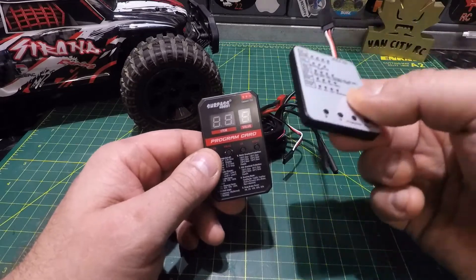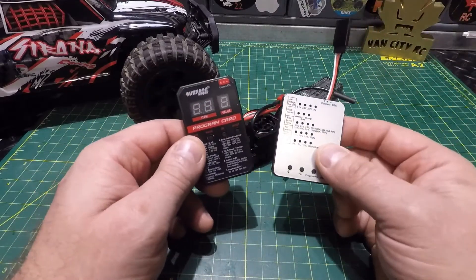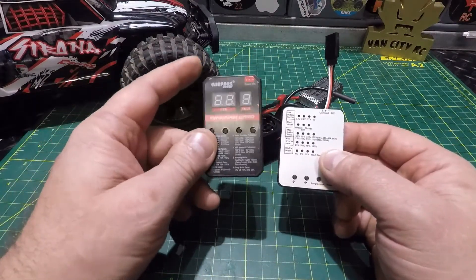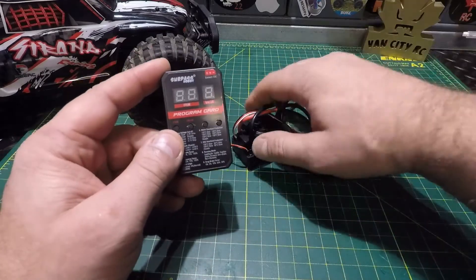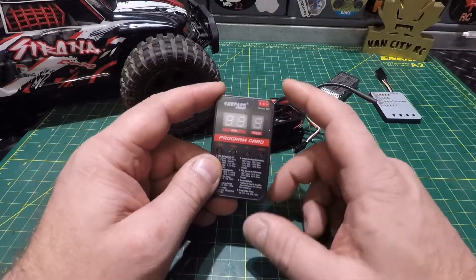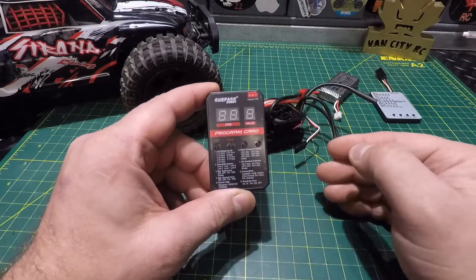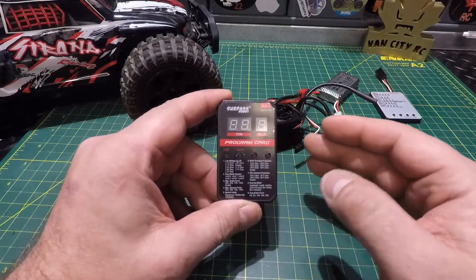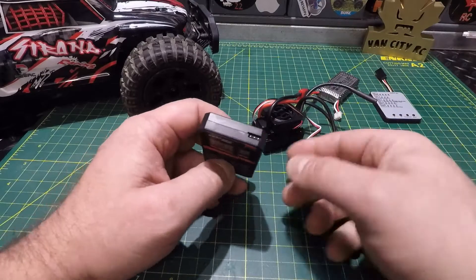The price difference between these two cards is only about three dollars, so if this one works out well today I would definitely suggest considering the version 2 if you're in the market for a programming card. I've got a brand new 60-amp ESC set up here — this card supports 25, 35, 45, 60, 80, 120, and 150-amp ESCs according to the advertisement.